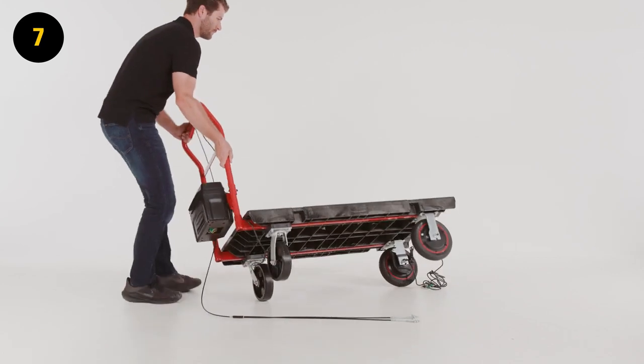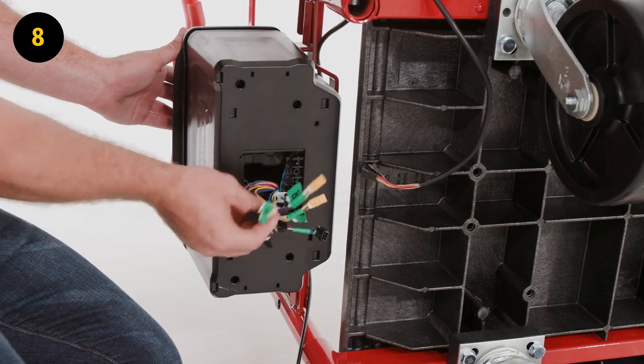Step 7. Flip the platform truck on its side. Step 8. Remove the connections from the battery compartment.